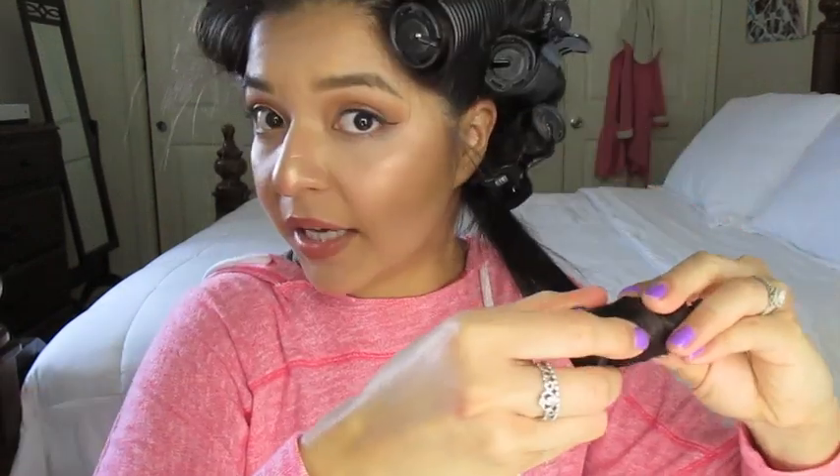Practice makes perfect. I have been doing this whole thing since about eighth grade. This is my go-to hairstyle — if I'm going to dinner, if I'm going to the store, if I want to look like I tried, this is what I do. And that's my last roller — done.